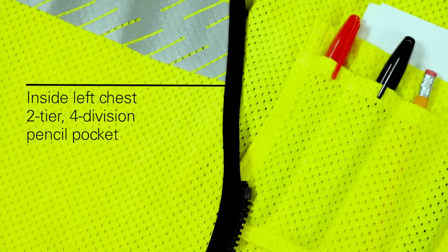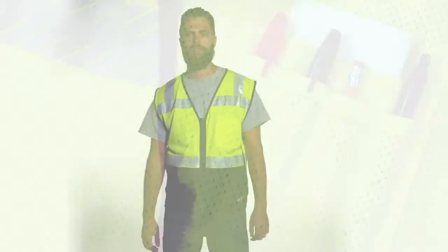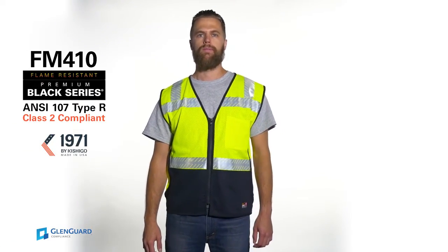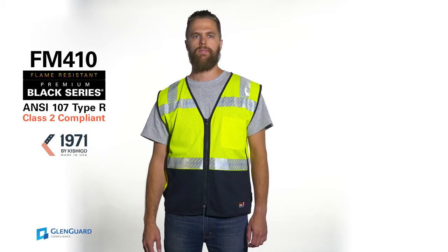The vest also has two lower inside patch pockets and a left chest inside two-tier, four-division pencil pocket. This USA-made FM 410 flame resistant mesh vest keeps you safe and protected.